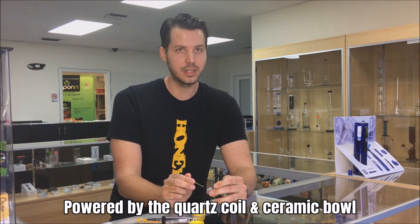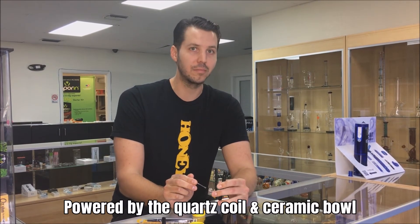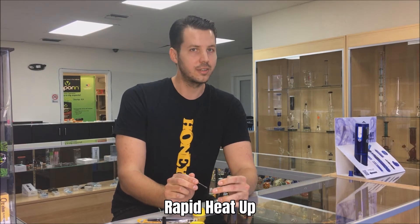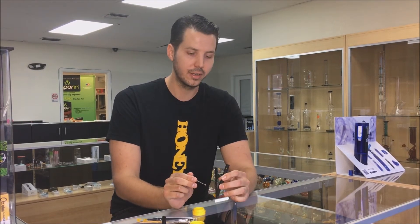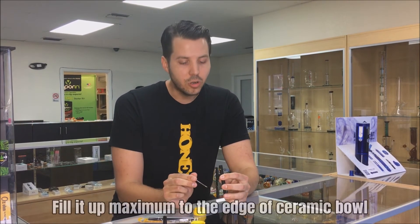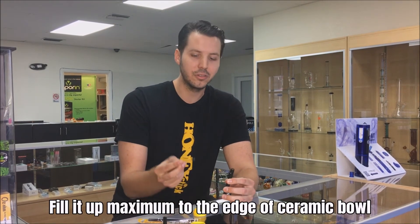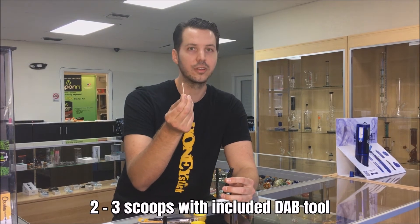What powers this unit is a ceramic bowl and a quartz heater, so it's got very high-tech, flavorful components that heat up very quickly. Even though it's a disposable unit, it does not sacrifice on quality. Generally, one of the questions our customer service reps get a lot is how much can I put into it — I tell people to only fill it up to the outside edges of the white ceramic bowl, which is about two to three scoops with the provided tool.